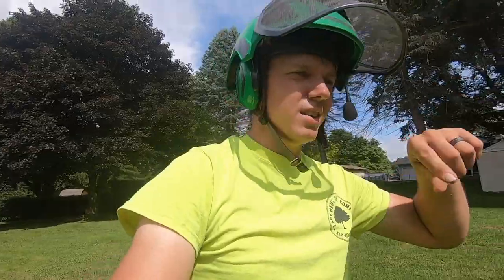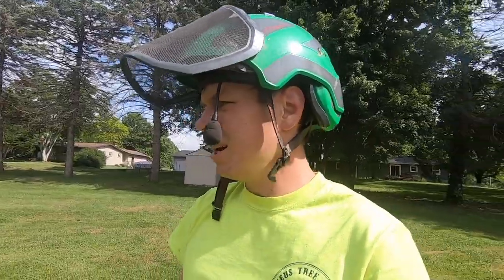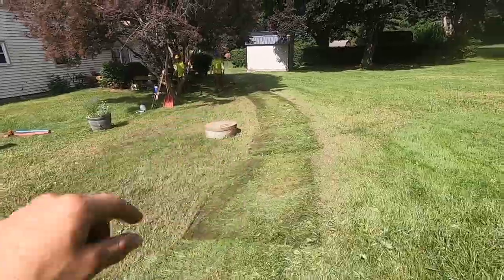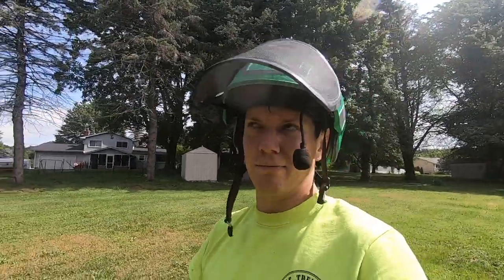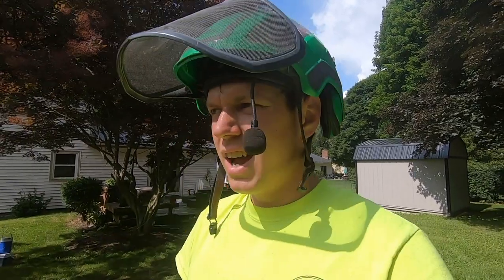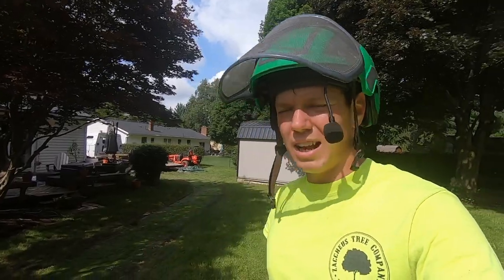Alrighty, we are about to head out of here. We got both trees all the way cleaned up — just the stumps there. They've got a couple of stumps on the property and they're going to have somebody come grind them all at the same time, which is just fine by me. We just picked up our plywood and you can see the imprint of it, so we're going to take the blower and fluff the grass the whole way along there — because you do all that work to put the plywood down and not do turf damage, and then leave all the grass matted down — that's no fun. We're going to throw the last bit of wood in the truck and be out of here. Thanks for watching, I hope you enjoyed, and we'll see you in the next video.